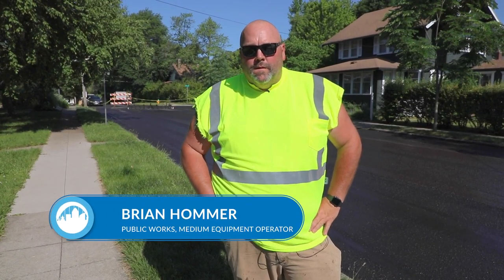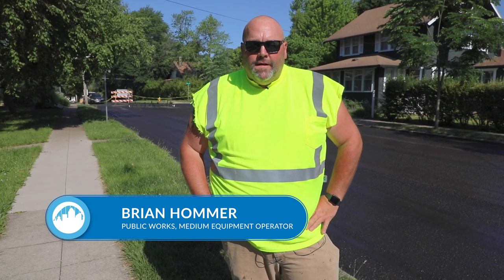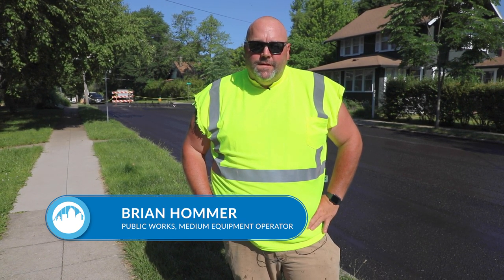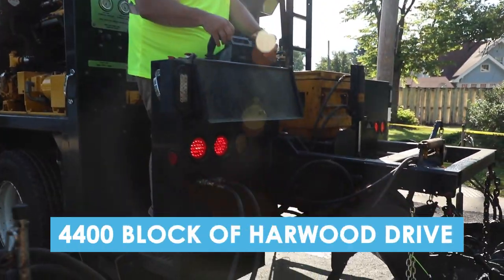My name is Brian Homer. We're on Hardwood Drive between Polk Boulevard and 44th Street, laying down a new microsurfacing material on the street to help the residents preserve the streets for a longer life.